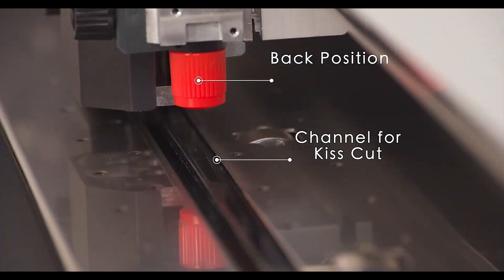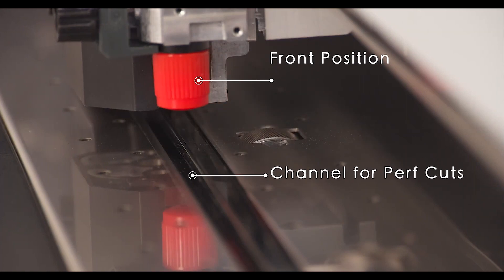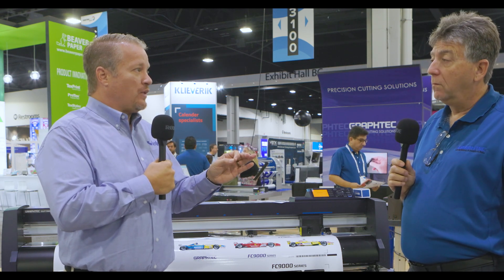One very cool feature of the 7000 and 9000 series, especially for contour cutting and perf cutting — if anybody doesn't know, perf cutting is like the little perforations on a magazine card insert — one of the best features of the Graftek is you're not going to wreck your blade or your Teflon strip anymore. We have what's called a forward position on our cutter. By putting it in that far position during the perf cut, it sits over a deep channel, which means the blade is not touching the Teflon strip — it's just popping through. You're not wearing your blade out, and you get much more longevity.